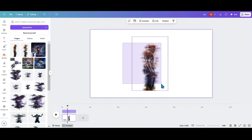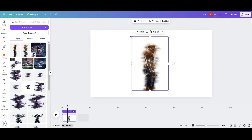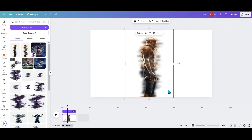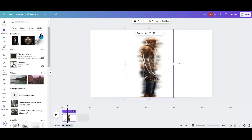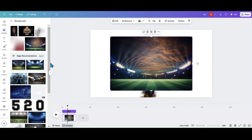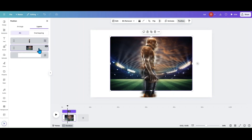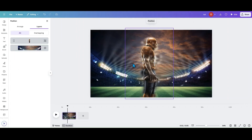I can group all these together and now I have my image. Then you can go ahead and add whatever kind of background you want. Go up to Elements and add something like a stadium — set that as the background — and you've got that bleeding effect on there.